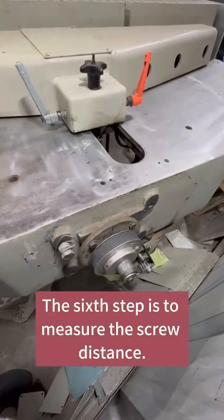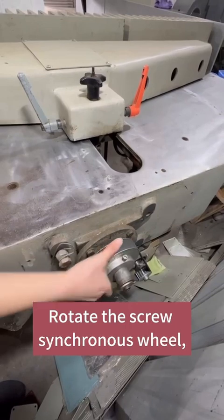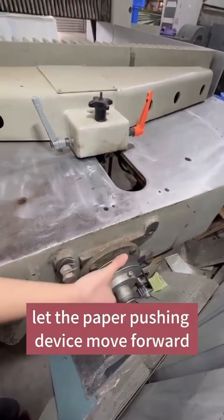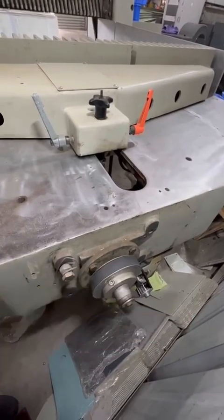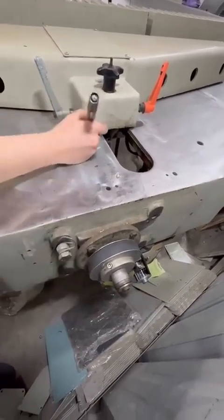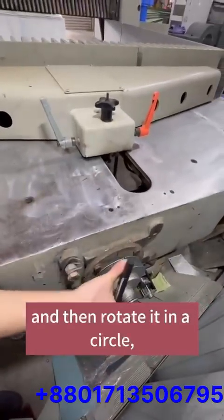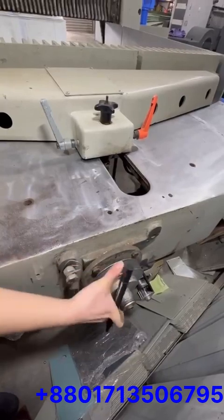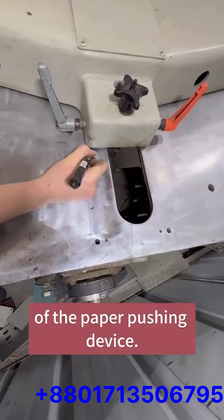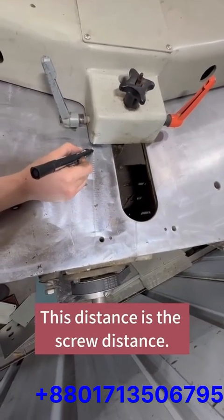The sixth step is to measure the screw distance. Rotate the screw synchronous wheel to let the paper-pushing device move forward for a short distance. Put a mark on the wheel, and then rotate it one full circle. Record the moving distance of the paper-pushing device. This distance is the screw distance.